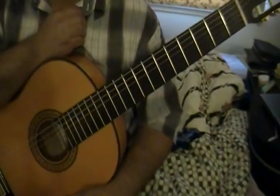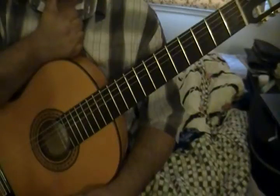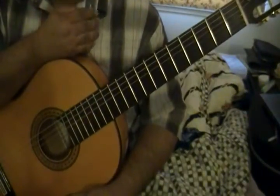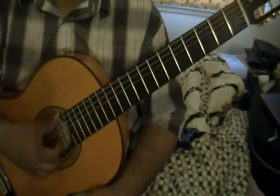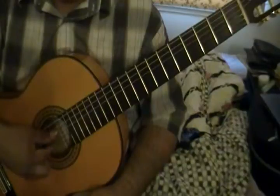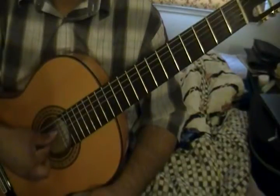Here's an explanation of arpeggio exercise number two. In this arpeggio exercise the right hand isn't too hard — it's pretty consistent. It's basically P I A I A I.